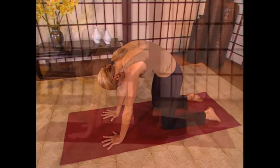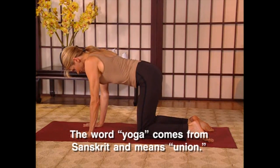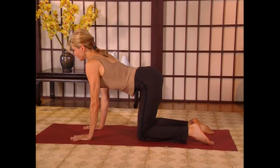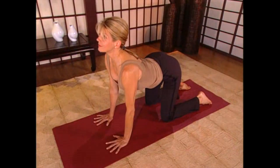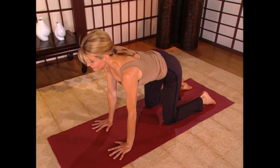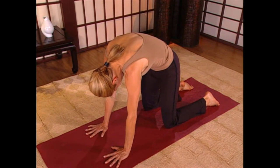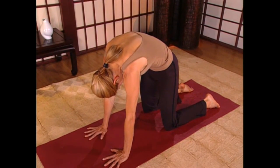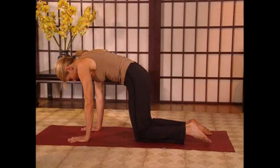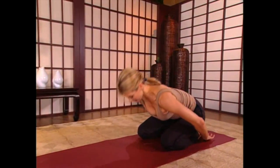And again, inhale, looking forward, gazing up, letting the tailbone rise, arching the back, bringing the shoulder blades down. And again, exhaling, letting all the air out, bringing the belly up to the spine, rounding the back. And now release yourself down and relax, back in Child's Pose.